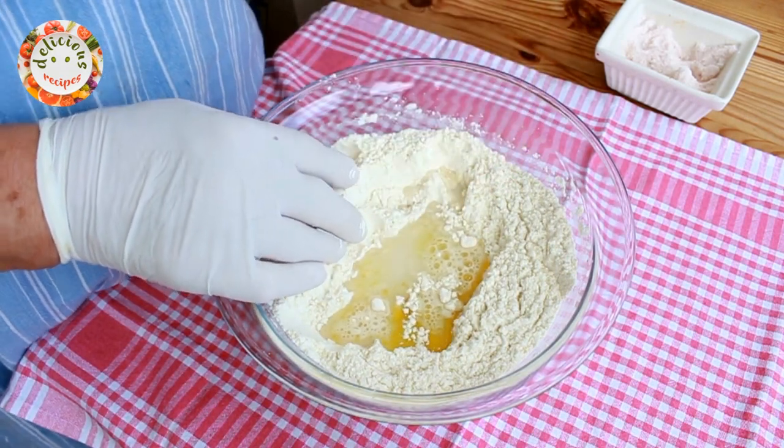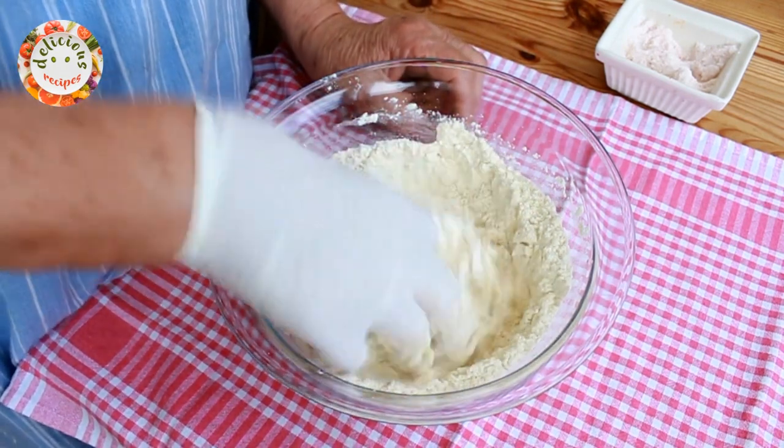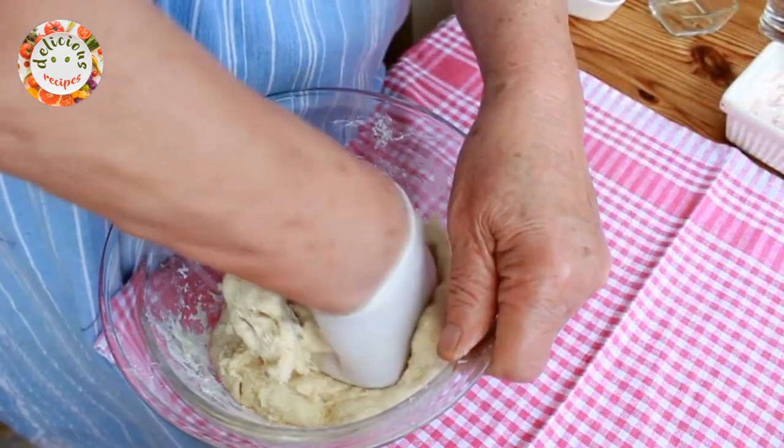I initially added 50 ml of water but I will keep adding it. I will knead it and add more water until it reaches the consistency of an earlobe.